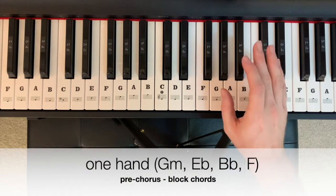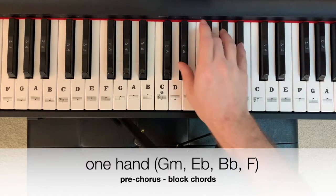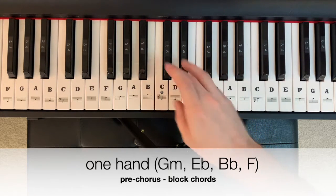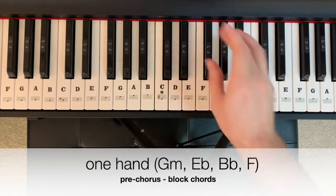The pre-chorus starts on a G minor — G, B-flat, D — goes down to an E-flat — E-flat, G, B-flat. We then get a B-flat — B-flat, D, F — and let's settle it on an F chord — F, A, C.